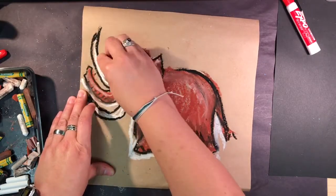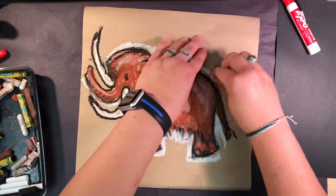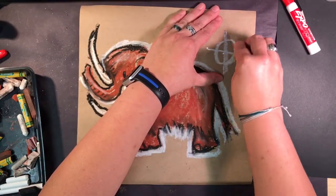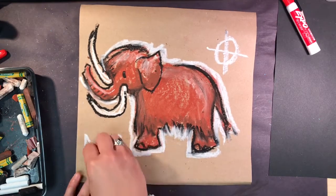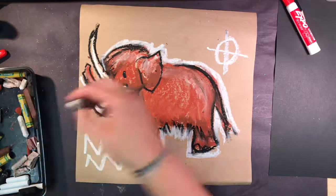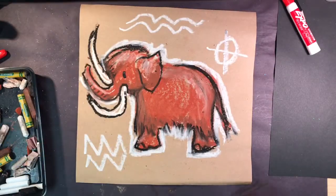We're going to add a few more details. One of the things I like to add is to take the white and outline around the animal, because it makes it pop — it really makes it show well on the paper. You can also add symbols. The prehistoric people would use symbols: dots, lines, decorations. Sometimes they might tell a story of where they were hunting. You can add symbols like a line with a circle — maybe that's a symbol for hunting.